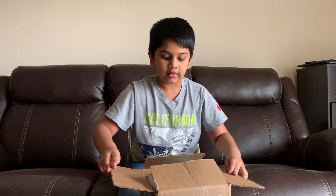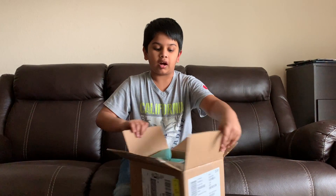Hey guys, welcome back to my channel. Today I got a Samsung Galaxy S10 Plus and I'm gonna do an unboxing video with it. So let's check it out. First, we're gonna open the box.